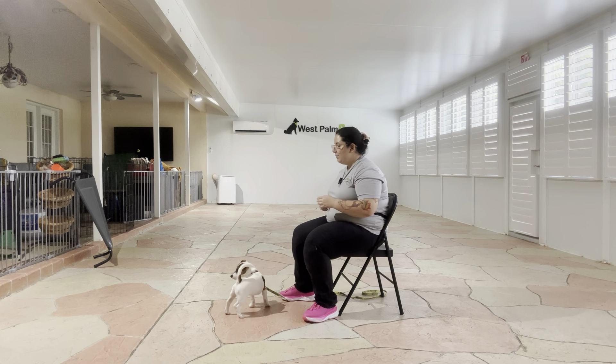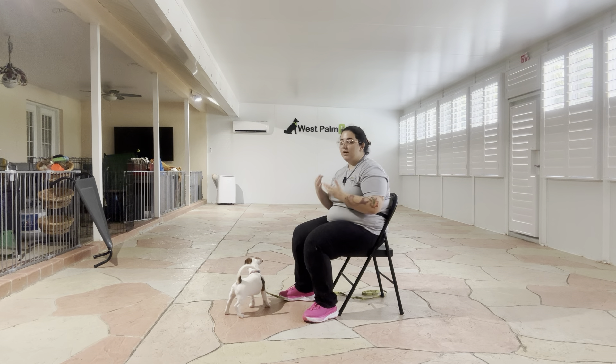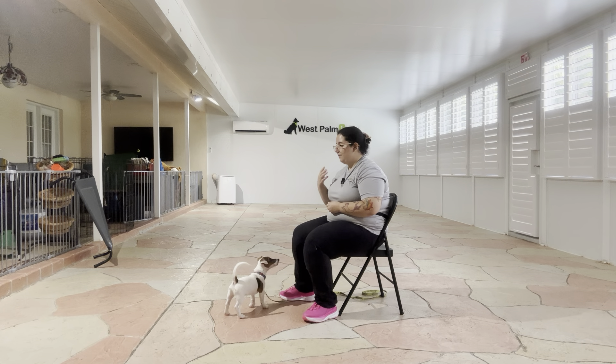We're going to go ahead and do that a couple more times. I'm just saying his name, I'm not repeating it, and I'm waiting for that eye contact before I give that 'yes.' I want to make sure that I'm waiting because if I repeat the command, then Wayland can start ignoring it.